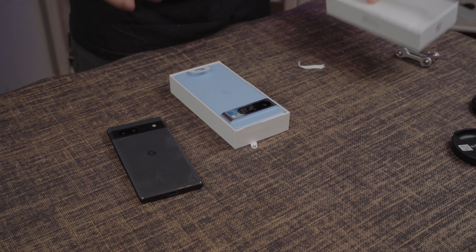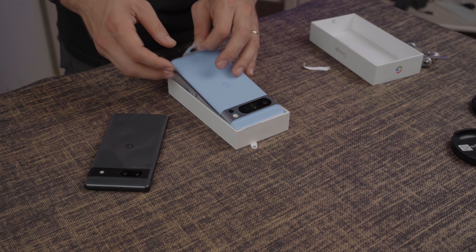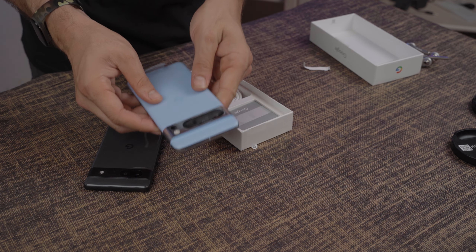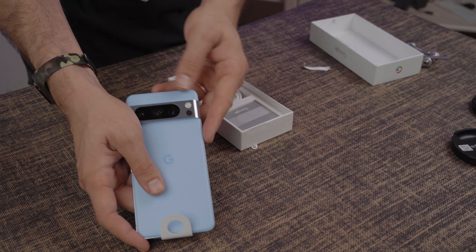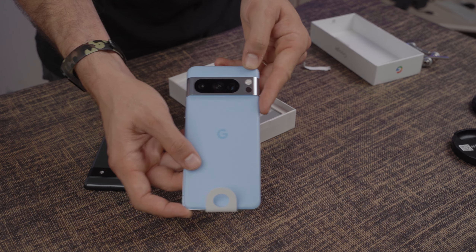That is very nice. The back of this device is a satin finish, and I really, really like the blue. Hopefully you guys can get a close-up of it. This blue is absolutely killer.